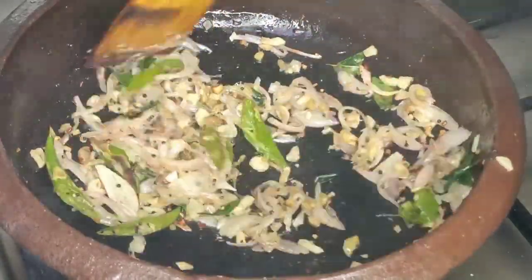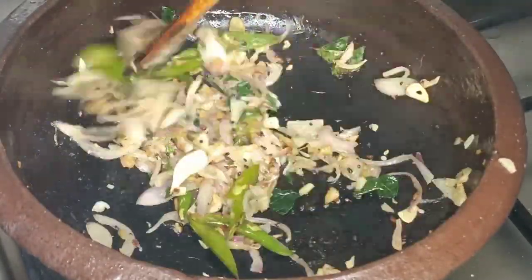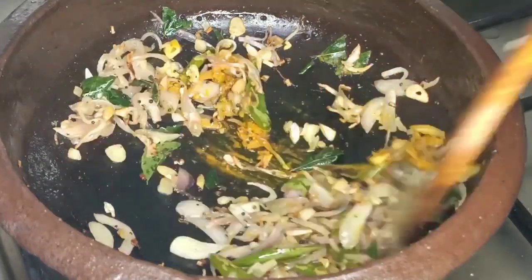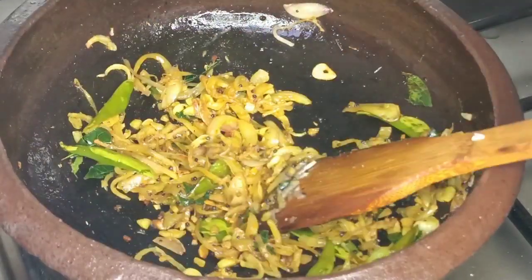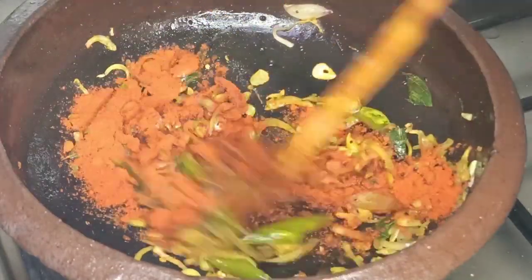Let's sauté it a little. We will use the flame to cook. Add 1 to 6 teaspoons of manja and 2 tablespoons of cashmere.